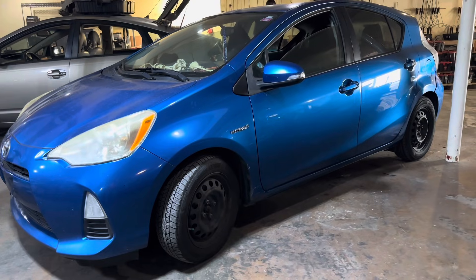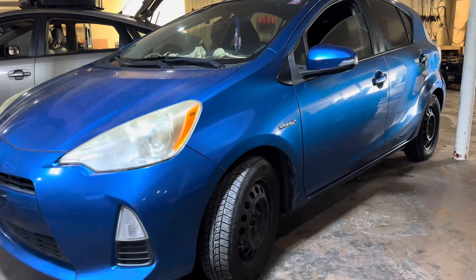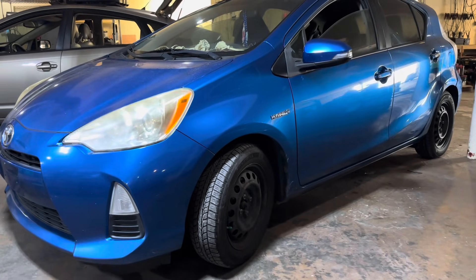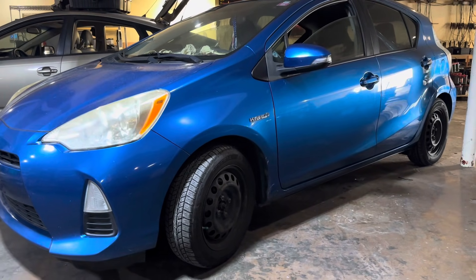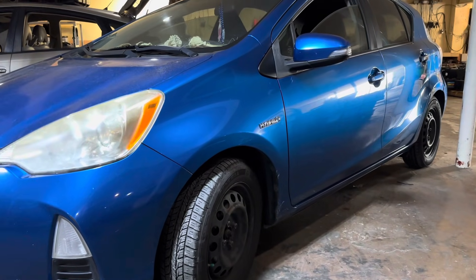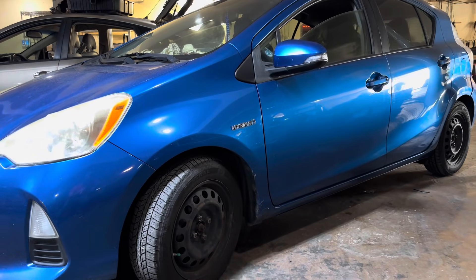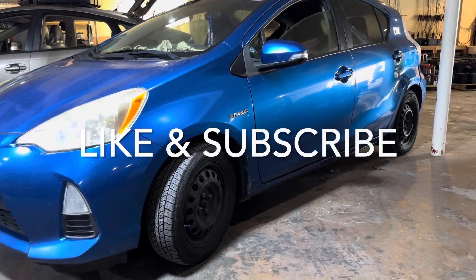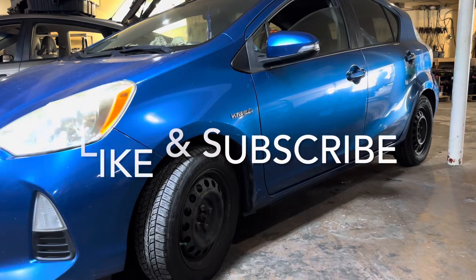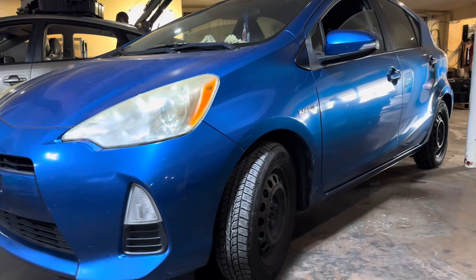That's it for the Prius C removal and installation video. I touched on reconditioning the battery and I hope this video answered any questions you may have had — if you have additional questions please leave them in the comments below. We have everything buttoned up and have run post diagnostics and this car is ready to go back to the customer. Please hit that like and subscribe button — we have more hybrid videos coming out and we hope to see you next time. Appreciate you watching, thanks y'all.